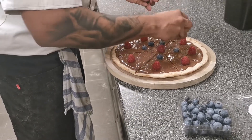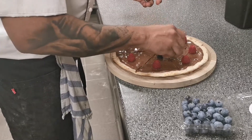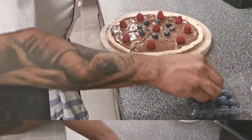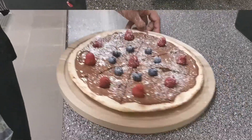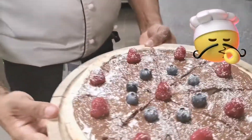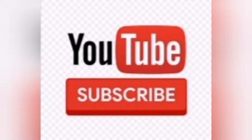Welcome to this video. I will show you how to make pizza. If you like this video, I will show you how to make pizza.